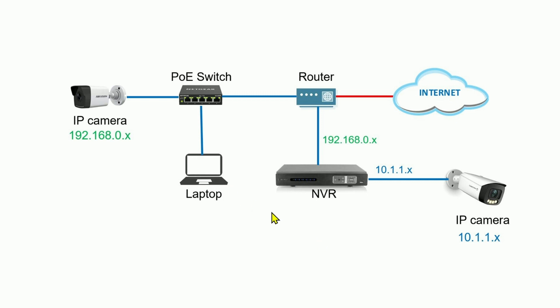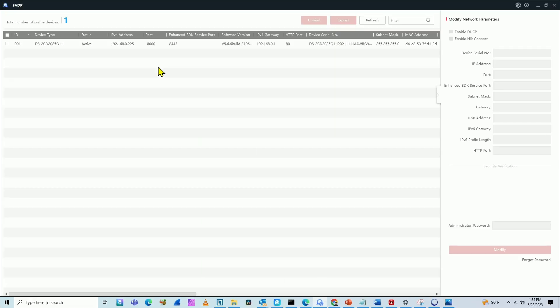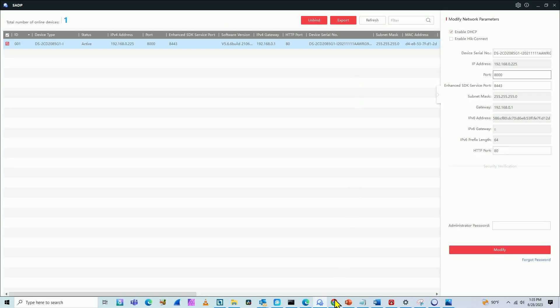I can then access the camera using a web browser or the Hikvision software. The first thing I do when connecting a Hikvision camera to my network is use the Hikvision software to find the camera. Here's the Hikvision software - it finds the camera on the network at 192.168.0.225. Then I can activate the camera for the first time: I select the camera, click activate, and also enable DHCP so the camera gets an IP from my router and is on the same network as everything else.